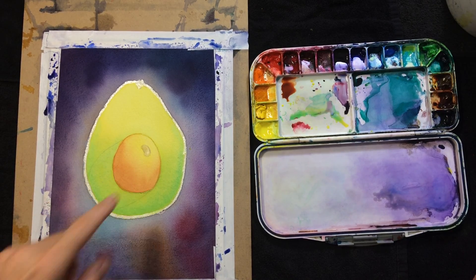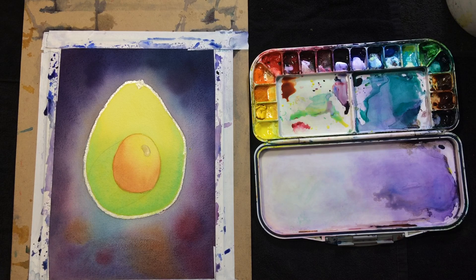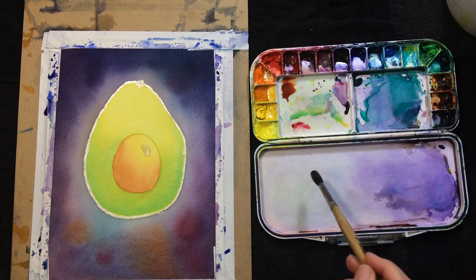I'll do another pass on the pit. I am going to use the colors I've been using still. I'm not going to try to get too dark just yet, at least I don't think I am.